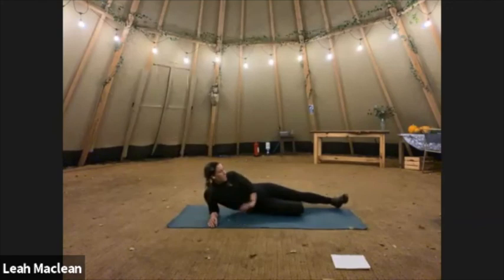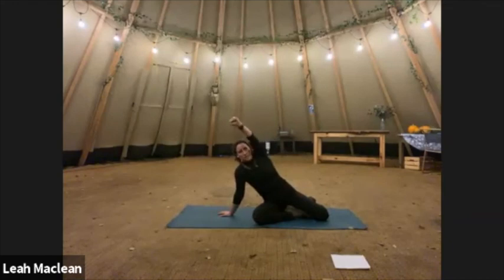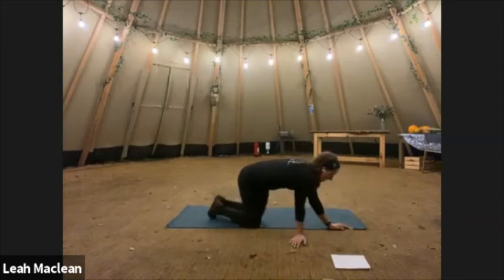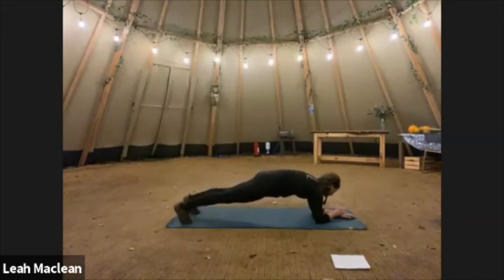I forgot to say — with that one, sometimes I quite like to hold a dumbbell in your hand. It doesn't have to be heavy — just as you're coming out and in, it gives an extra challenge, an extra boost. Feel free if you've got a dumbbell to hand to try that for the last round. Into our forearm plank for 30 seconds — ready and go.